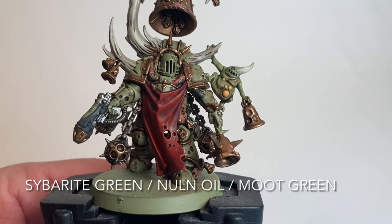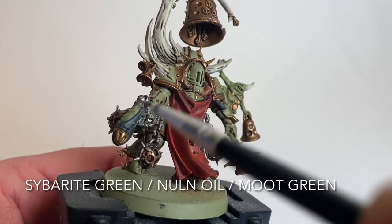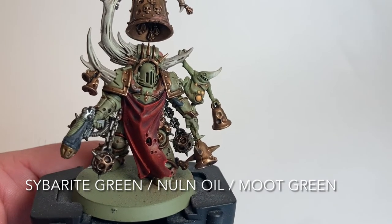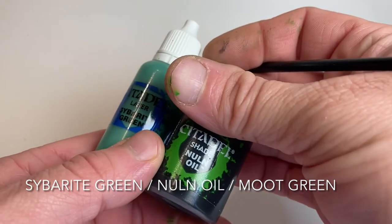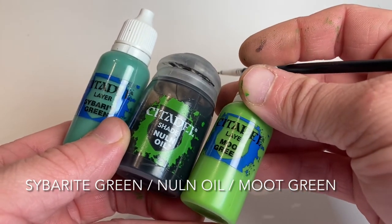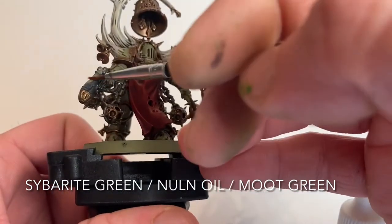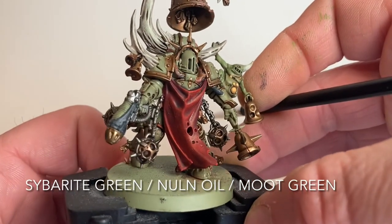Our Noxious Blightbringer is almost finished - we're going to work on the plasma coils. We have a video on the channel covering plasma coils already, so this is a rehash. Effectively we'll take a base of Sybarite Green, shade with Nuln Oil to fill in the plasma grooves, then dry brush Moot Green over the top to create the plasma effect. Normally we'd also add White Scar, but since it's round we may not get the right corners, so we'll see how it turns out.